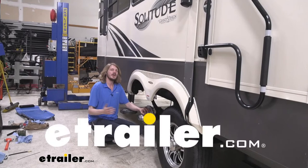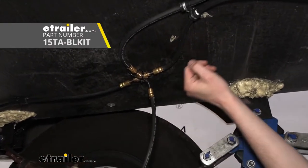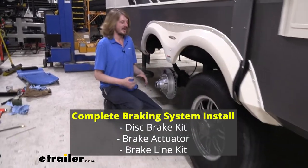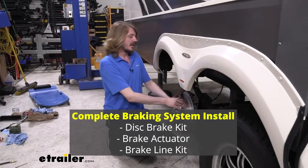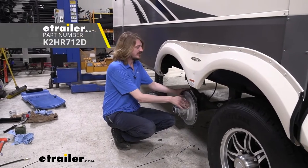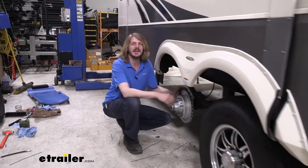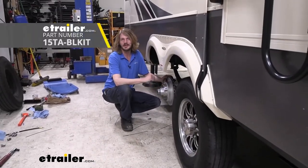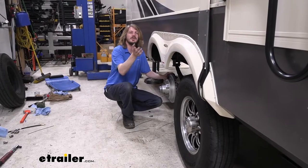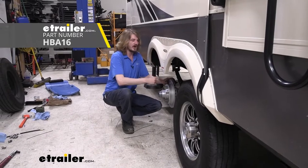Today on a 2019 Grand Design Solitude, we're going to be showing you how to install Kodiak's Flexible Line Kit. We're taking the old electric drum brake system off and completely converting it over to an electric over hydraulic disc brake conversion. We're using Kodiak's disc brake conversion kit - two of them for two axles - Kodiak's 15-foot flexible tandem axle line kit, and Hydrostar's 1600 PSI actuator to deliver fluid to the brakes.